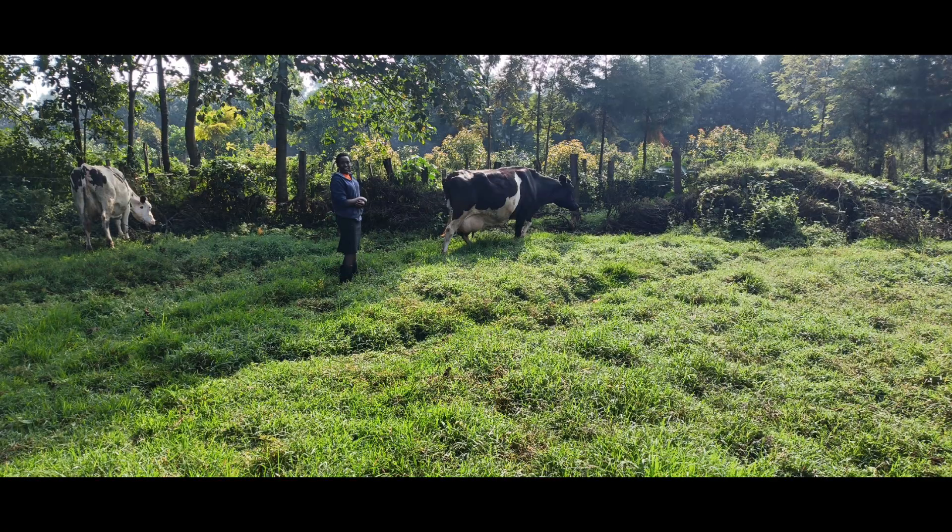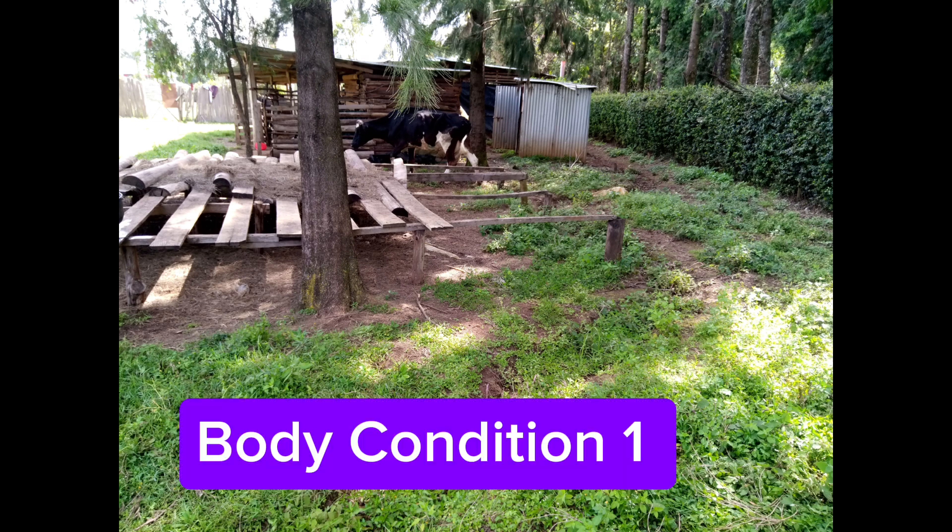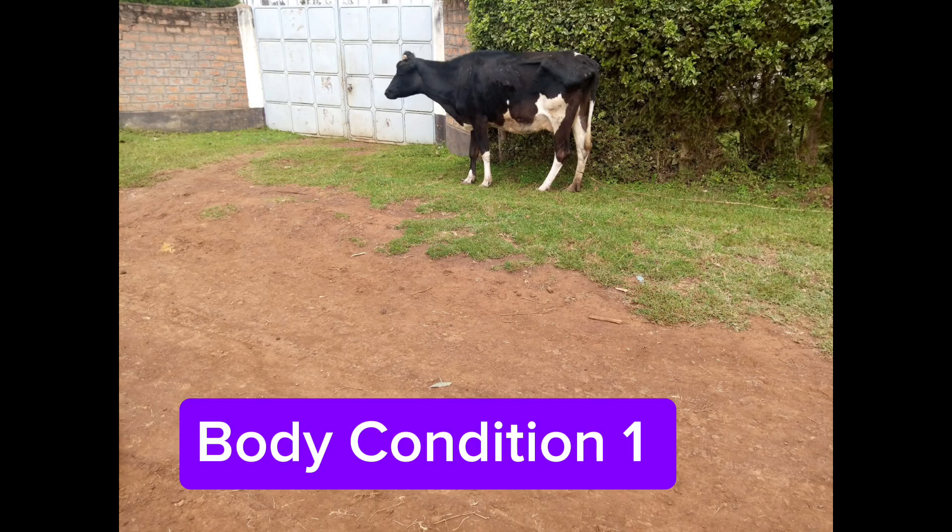Look at this cow now grazing. When it came to this farm it was in very poor condition, with a body condition score of one.